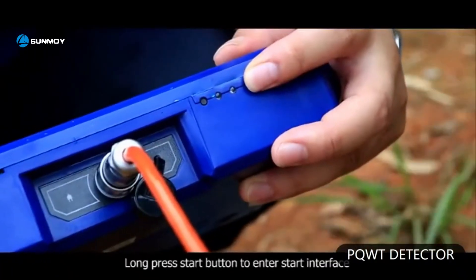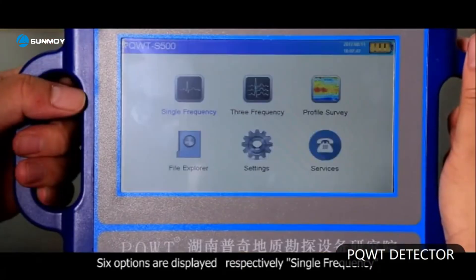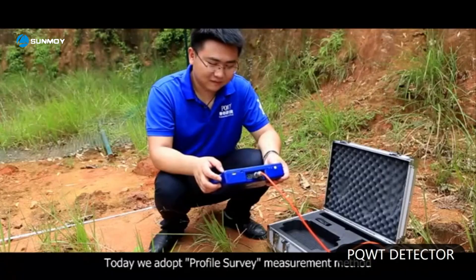The second step: long press the start button to enter the start interface. Six options are displayed respectively: single frequency, three frequency, profile survey, file explorer, settings, and services. Today we adopt the profile survey measurement method.